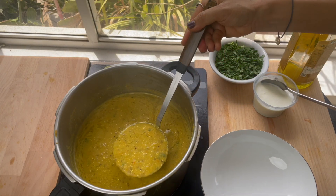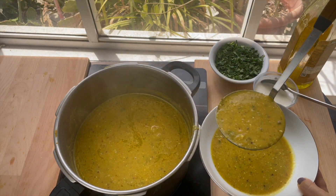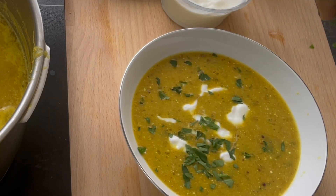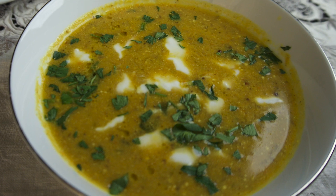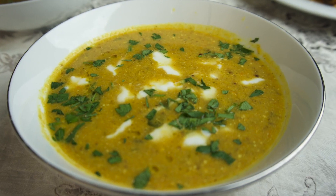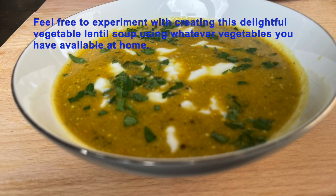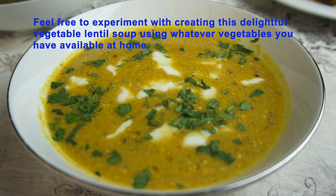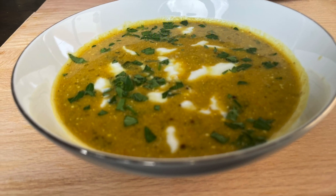This is how you make a low carb creamy soup with amazing flavors in it. Thanks for watching and hope you enjoyed this video. See you next time.